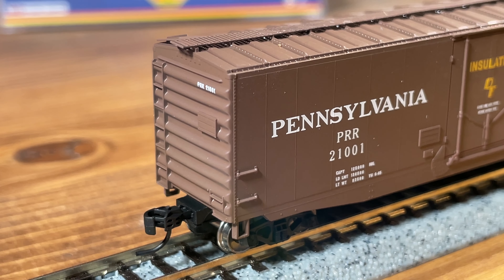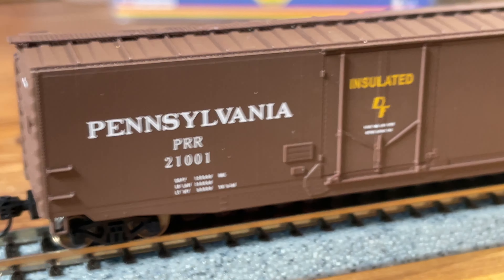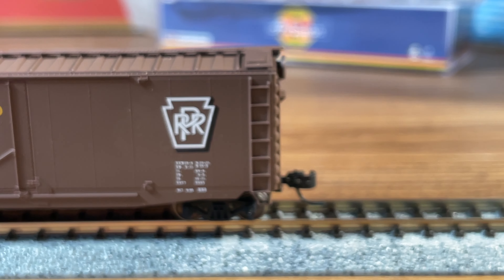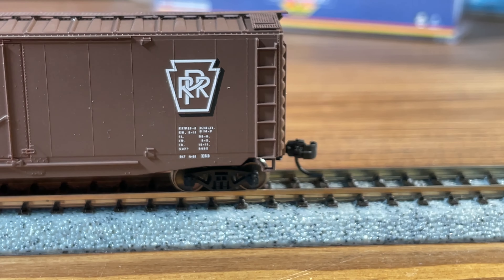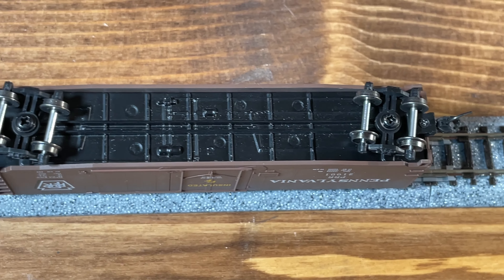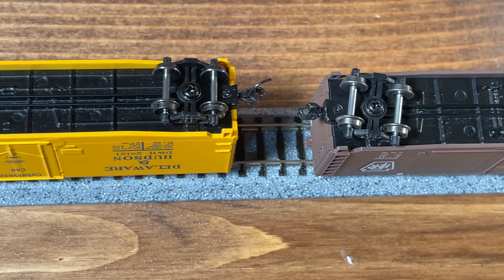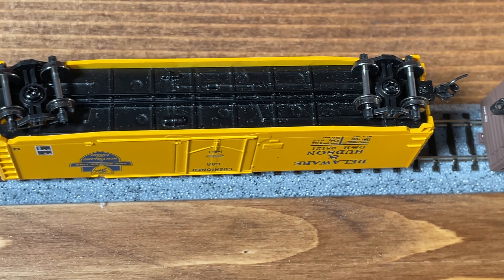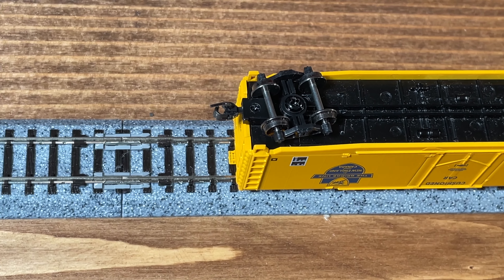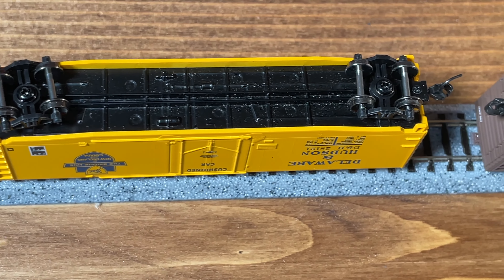Otherwise the paint job is really nice and you can see here a close-up of the lettering and some of the molded on details. While the molded on details are a little oversized and the stirrups are obviously very oversized, that does make them incredibly durable and you aren't going to be breaking any of them off during handling. Most of the details do look pretty good, and if you wanted to enhance the realism, cutting off those stirrups and replacing them with metal wire ones would be a pretty easy upgrade and would improve the overall appearance quite a bit. But in N-scale those kinds of things are really only noticeable in photographs and not when you're standing four or five feet away.